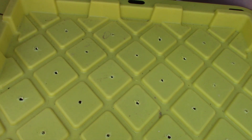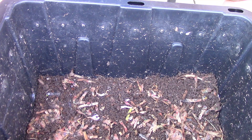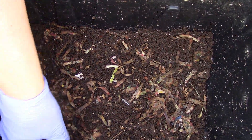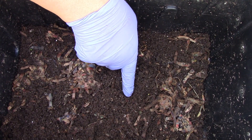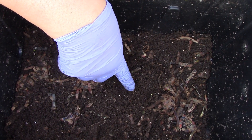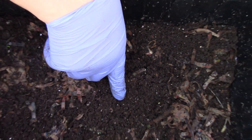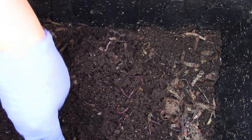Alright, this is the Lime bin. I'll go ahead and check out the contents. Some fruit flies came out. I see an amber colored egg. Adding some worms.